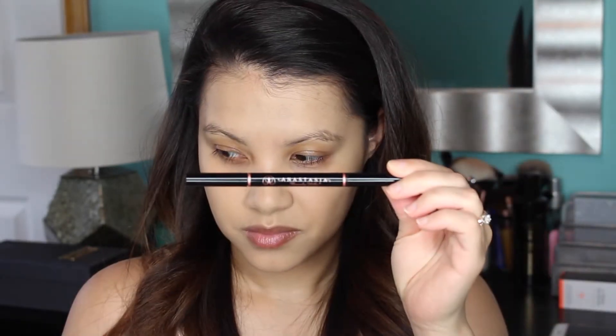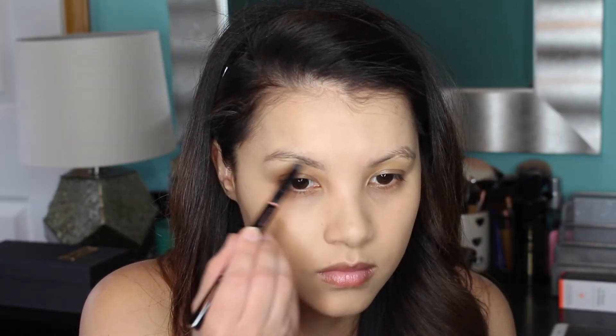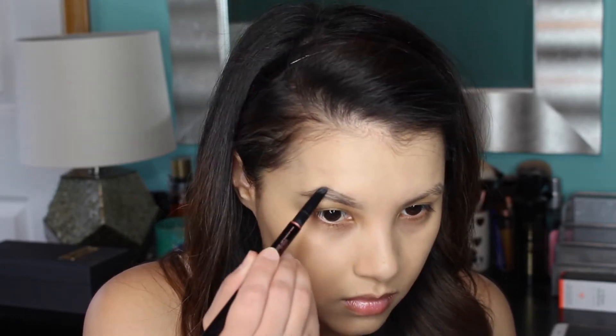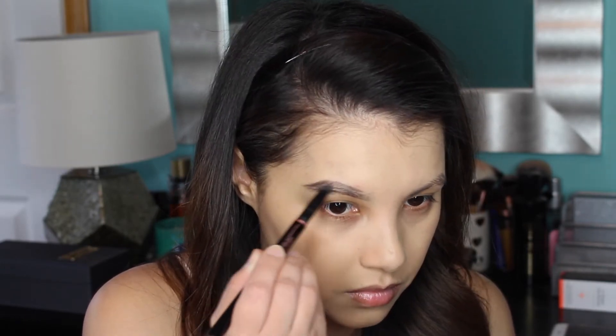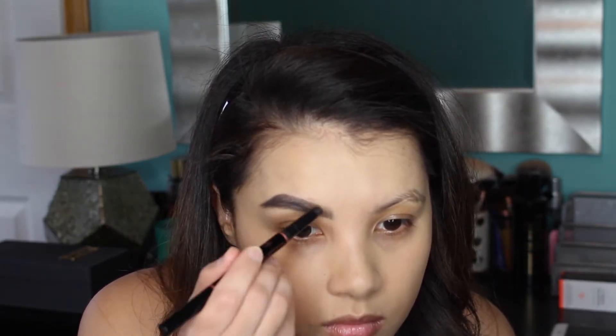Then I'm going to fill in my brows using my go-to eyebrow pencil, which is the Anastasia Beverly Hills Brow Definer in the shade Ebony. I'm going to speed through filling my brows in because I do have an in-depth brow routine up on my channel, and I will link that video down below if you're interested.